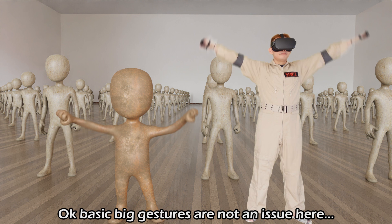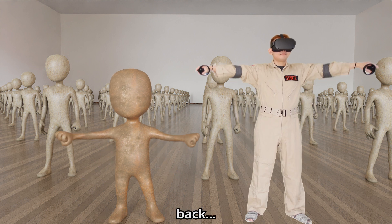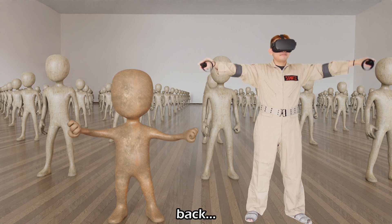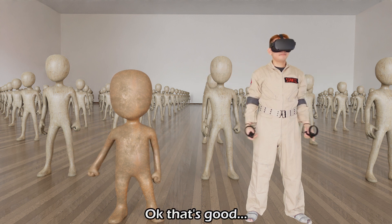Basic big gestures are not an issue here. Let's see how twisting motions fare: back normal, front normal, back normal, front normal, back normal. That's good.